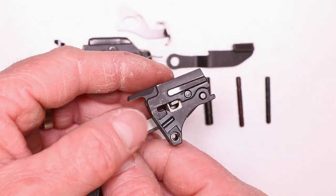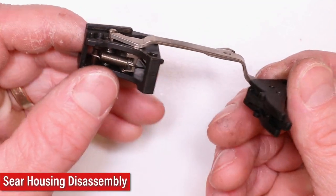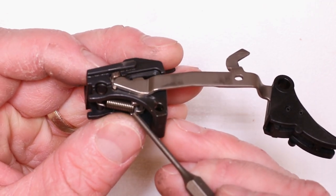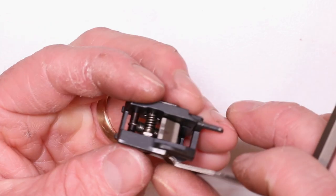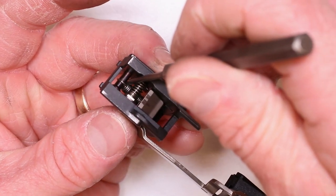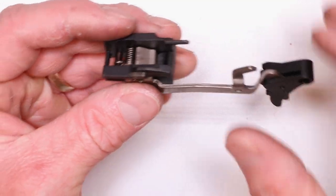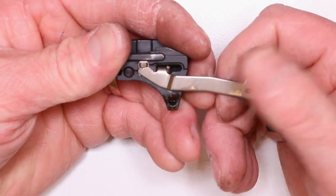We're going to focus on the sear housing right now. This can look intimidating, but it's really not. When we put our sear spring back on, you'll notice you're going to have that little open end of the hook facing down, and then the opposite end will be up here. Disconnector right here. Your sear. To get this trigger bar out, it's real simple — just hold on to your sear housing trigger bar, pull forward all the way, and then just pull straight up.